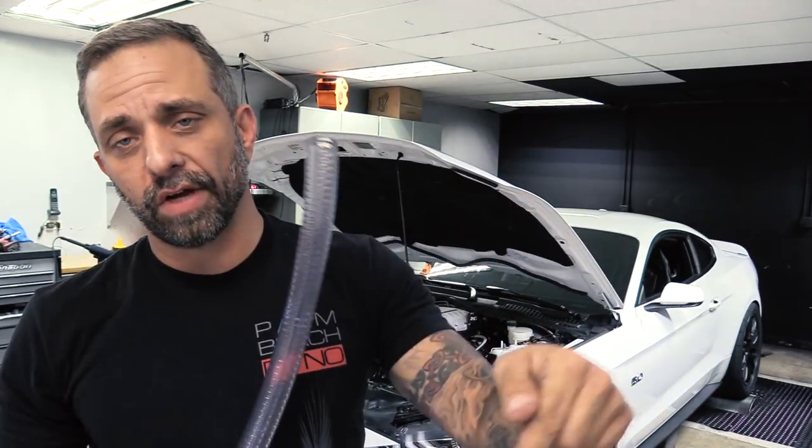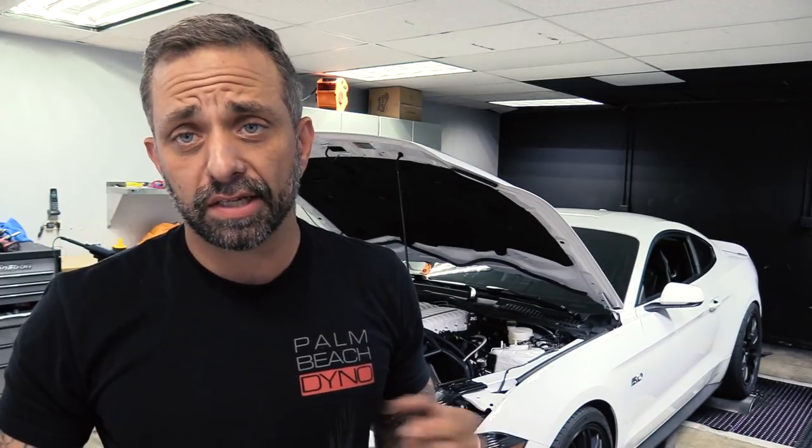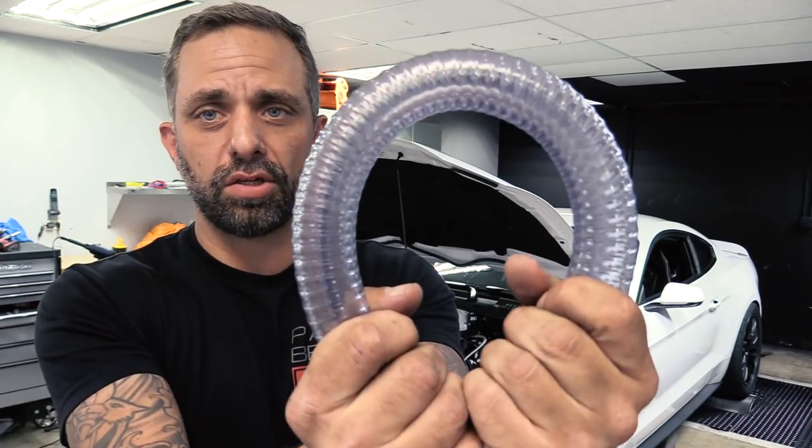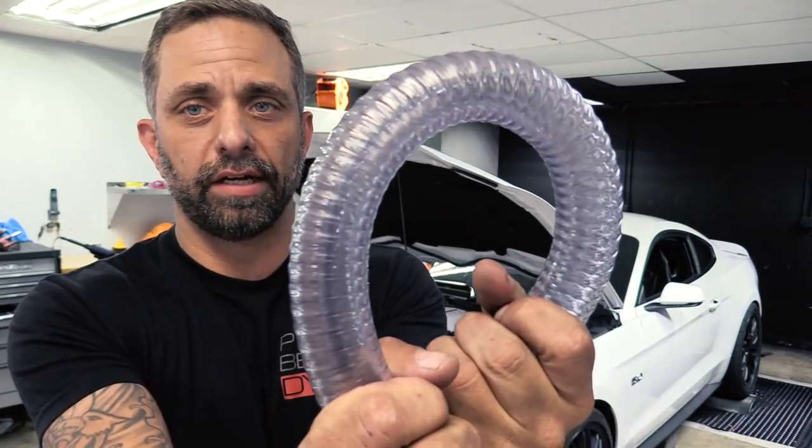Go ahead — we've got a link in our description. You can click on that. It's priced by the foot, and every car is going to require a different amount of hose, so it's up to you to pre-measure and order what you need. We'll have this in stock when you're ready to order. No more wondering what intercooler hose to use — K2 Ultimate Intercooler Hose. This is it right here.